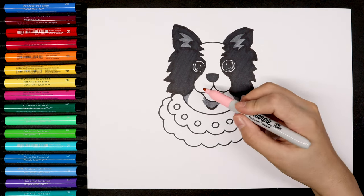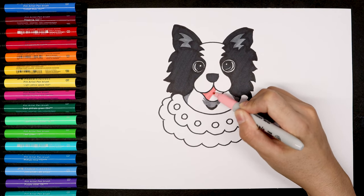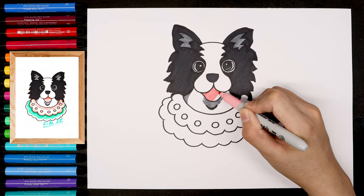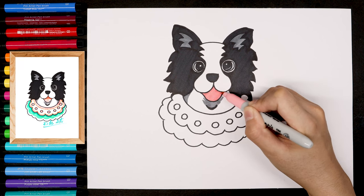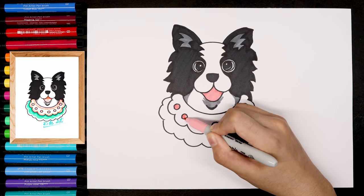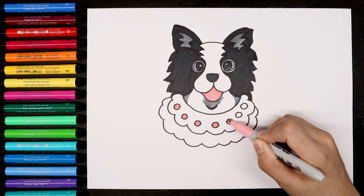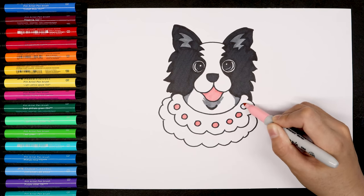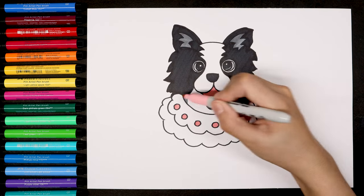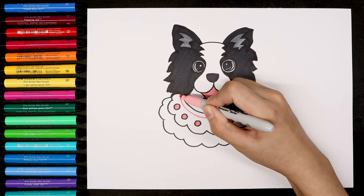The next one, we're going to use the pink. This is for the mouth. We keep using this pink to color the circle areas as well. Let's also add some patterns on the collar.